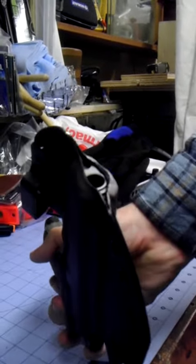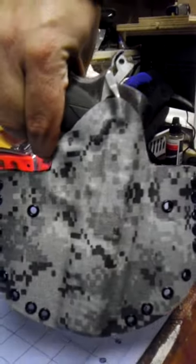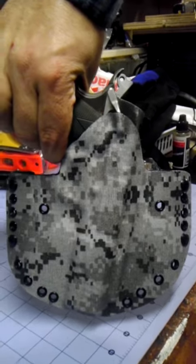All my edges come out real nice. This weapon's been safety checked — there's no live ammo in my shop at all. That's how that came out. You can pretty much pick any color you want — there's a bunch of different camo colors.